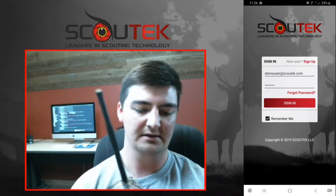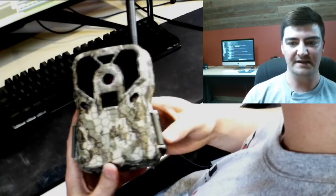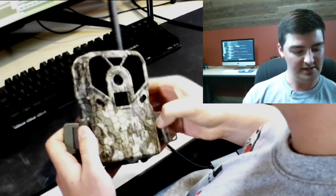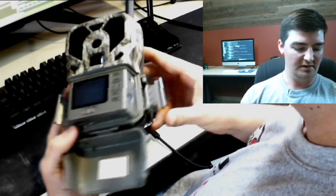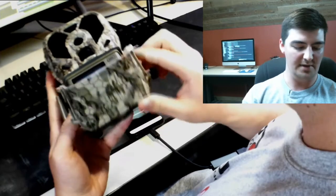Once you have those things ready, we're going to go ahead and get started. Here's the camera — as you can see there's a latch on both sides. Go ahead and take this latch off, open it up, and you'll see a button in the corner. Push this button down to eject the battery tray.